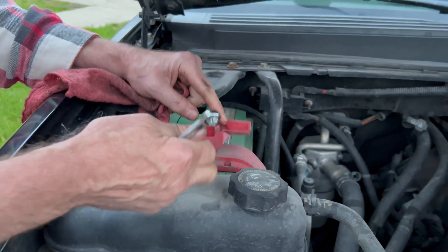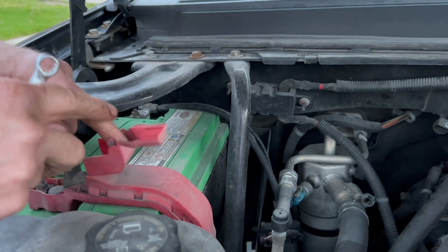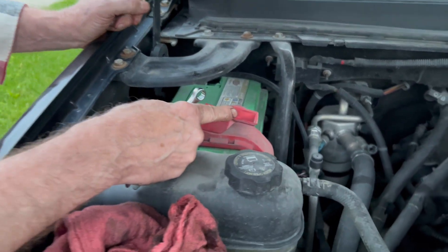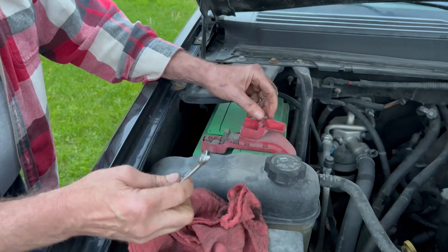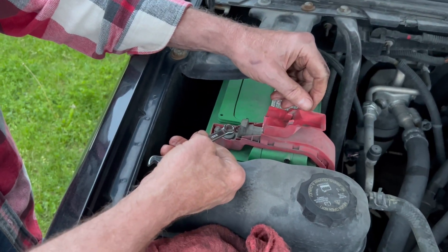This is the red, which symbolizes the hot side. On vehicles for quite a few years, they've been negative ground. The negative is hiding back there, so this one is the positive one. If I were not to be aware of it, I could walk up here and put this wrench on this positive side.